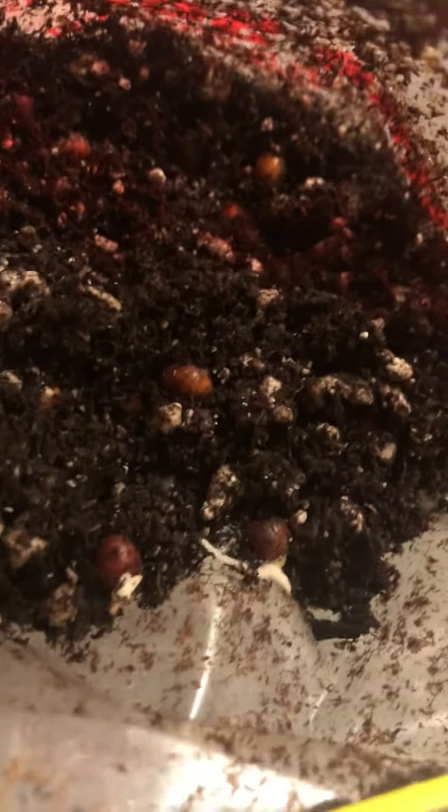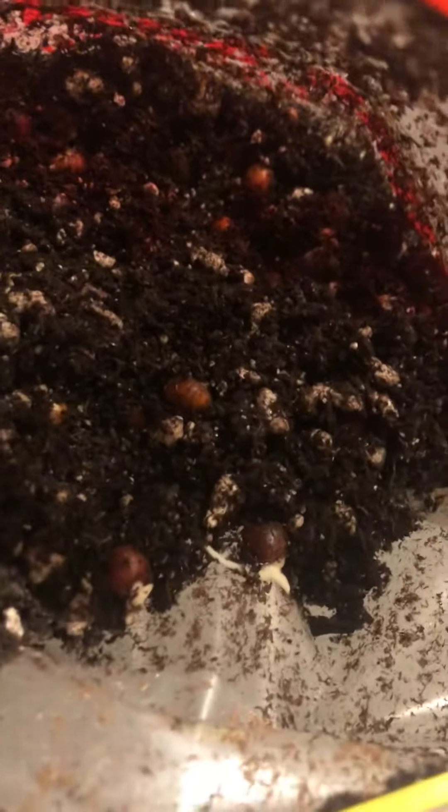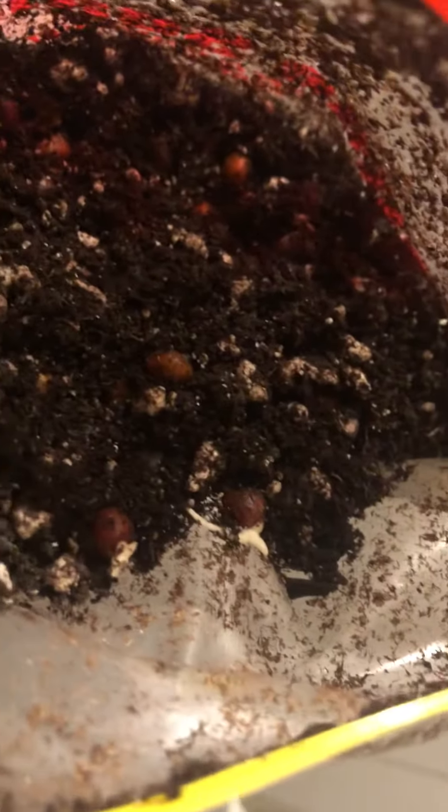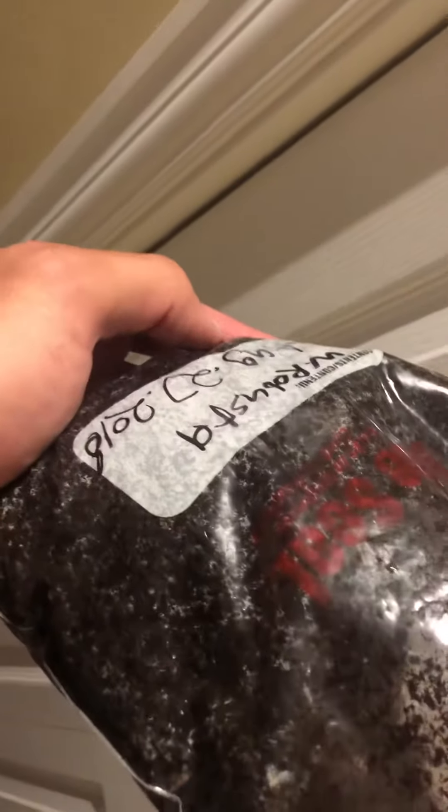That's one thing about these seeds — it's a lot of fun to watch because you don't have to wait long. Some species you put them in dirt and you might have to wait a month, two months, six months, or I've had one that took almost a year to germinate. This is really fun when you can just watch it pop in five days. Especially for kids — I let my kids grow these and they love it because they're impatient and these grow really fast. Every week you show them and they notice the difference, whereas with a lot of palms you won't see that. So these are Washingtonia robusta.